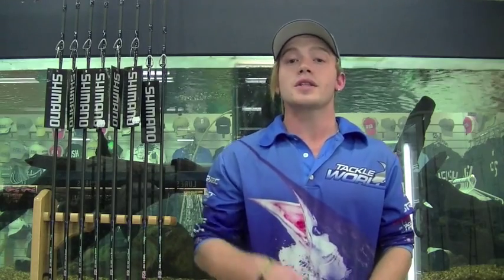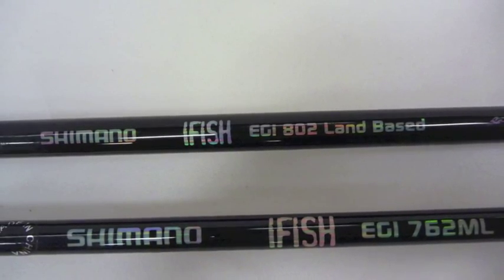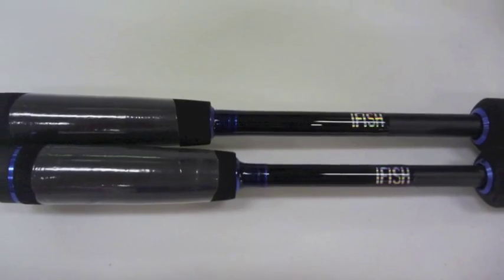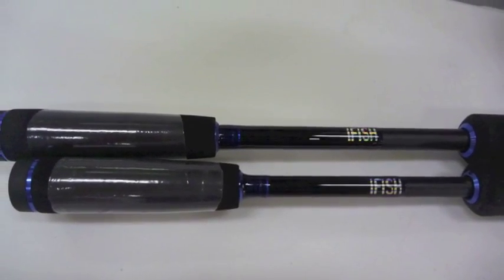For this week's product of the week, we're checking out Shimano's new range of squid rods called the iFish Eggy Rods. There are two rods in the range: a 7.6 two-piece and an 8-foot two-piece for all you land-based fishos. Both rods are made out of graphite for extreme sensitivity, and both have low rider guides and a split butt design which really aid in getting those long casts out.